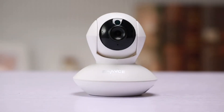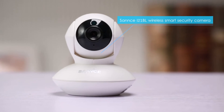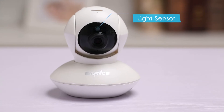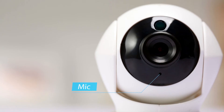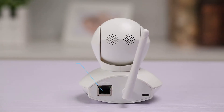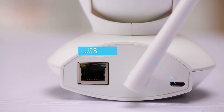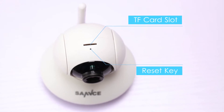Hello everyone. Let me present you the SANS i21BL Wireless Smart Security Camera. It has a light sensor to decide when to activate night vision, and this lens captures 720p HD videos. The mic on the front and the loudspeaker on the back are used to achieve two-way audio via mobile app. You can find the Ethernet port, Wi-Fi antenna, and the USB power-in. The TF card slot is on the top along with the reset key.